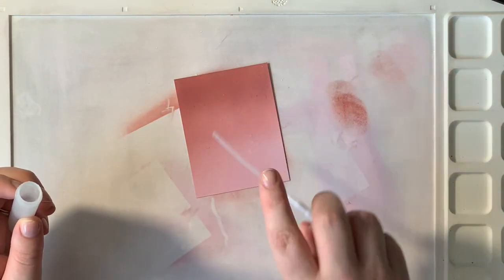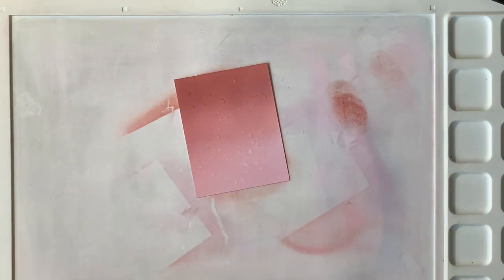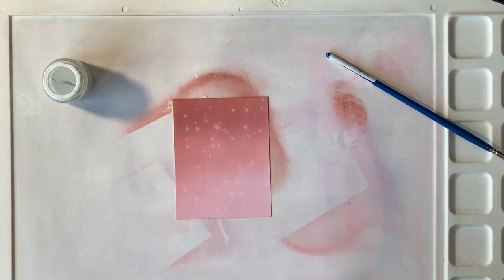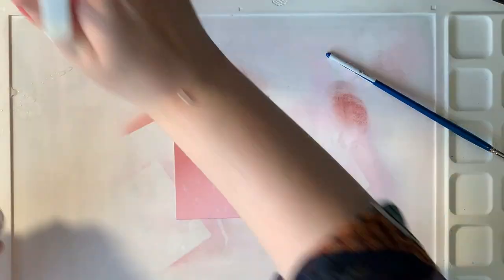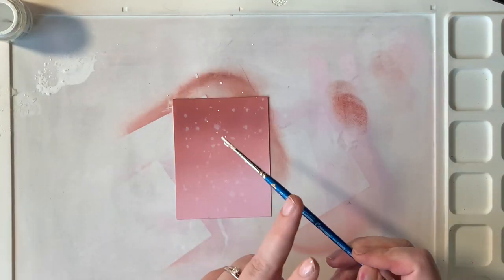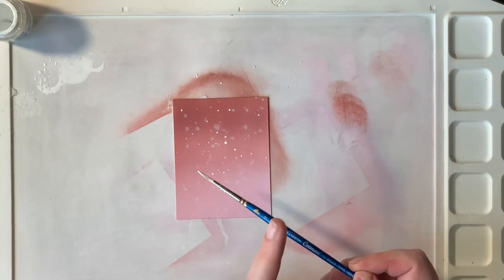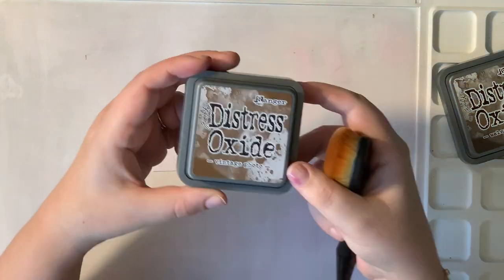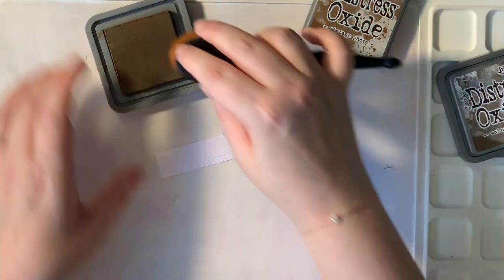This will go behind that window. I wanted to create a little bit of a sky, so I'm sprinkling on some water and dabbing this off with a paper towel. Then I'm taking some white gouache, diluting it with a little water and splattering it on top of my panel — this creates the look of stars.